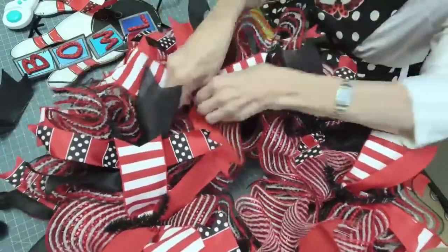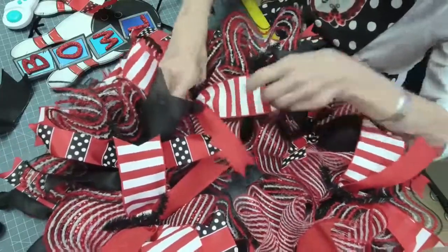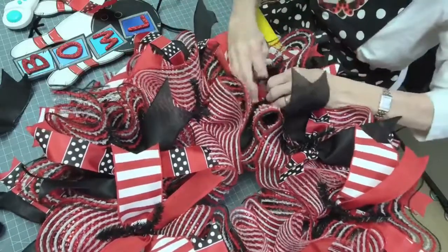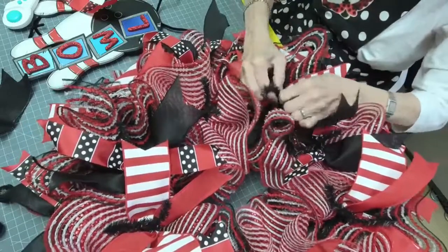I see I missed one and skipped a spot on the wreath — everybody makes mistakes. We'll fix that real quick.